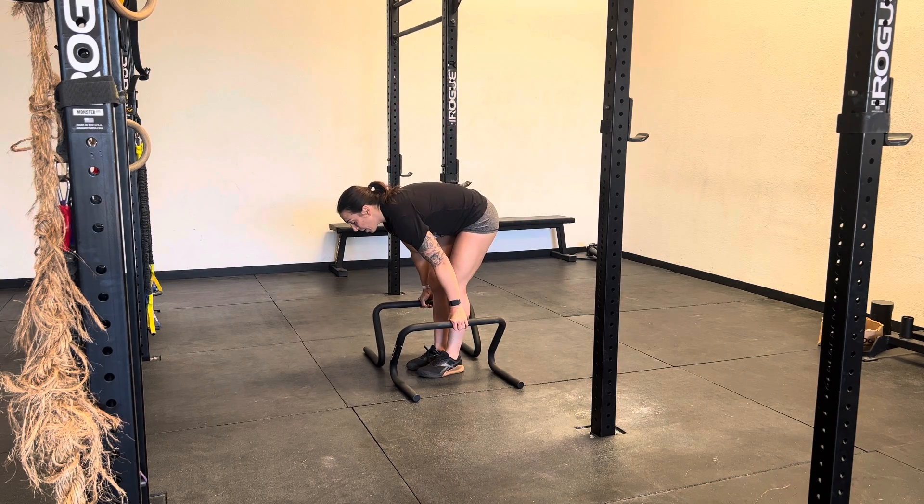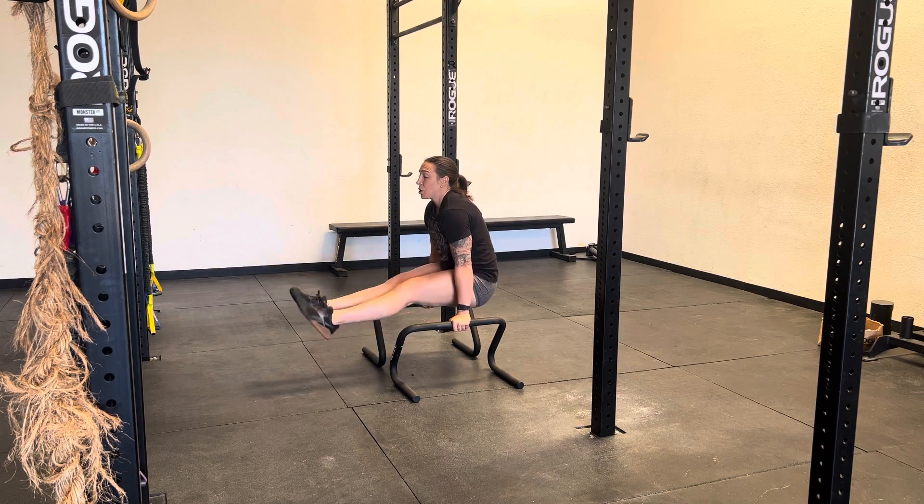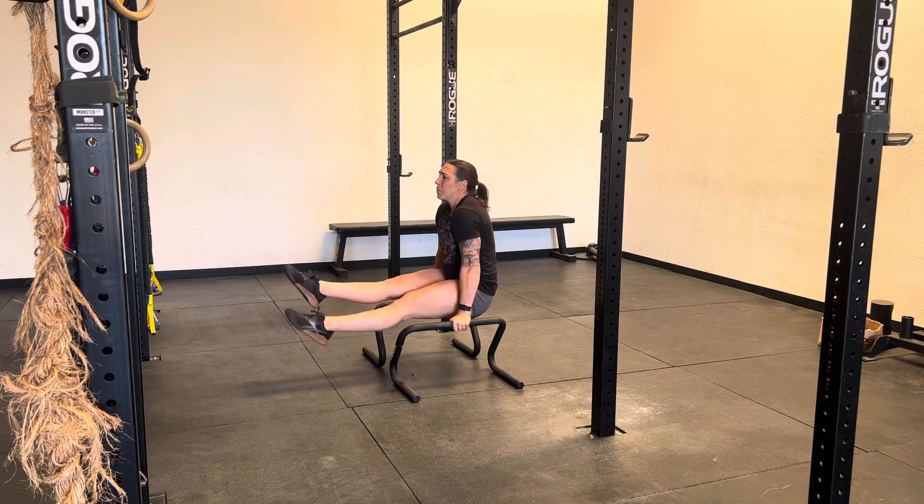The parallette version is going to be the more challenging version. What we're going to do is start in that L-sit, point those toes, lean back, and flutter.